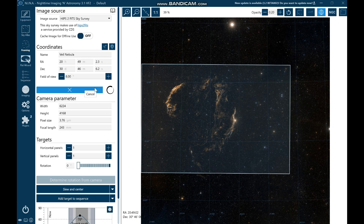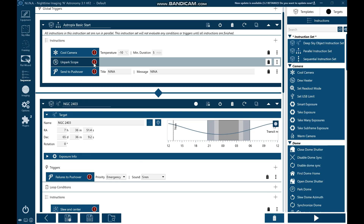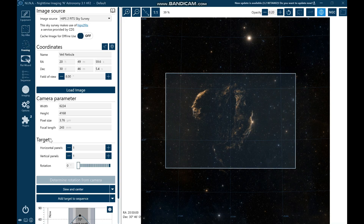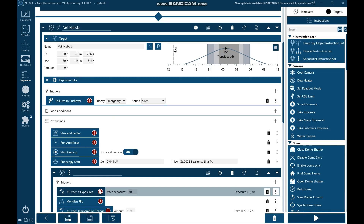There we go. I'm going to get that nicely centred with some of the tail in there — the western and eastern veil nicely positioned. What I'm going to do is go into the sequencer, then back into framing, and add target to sequencer and update current target. So now it says Veil Nebula.